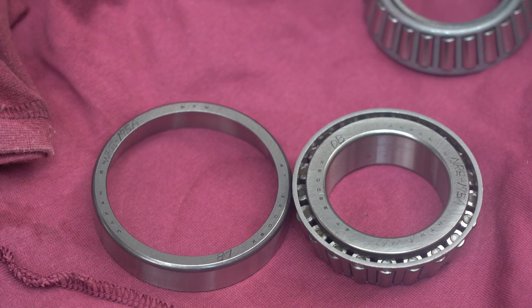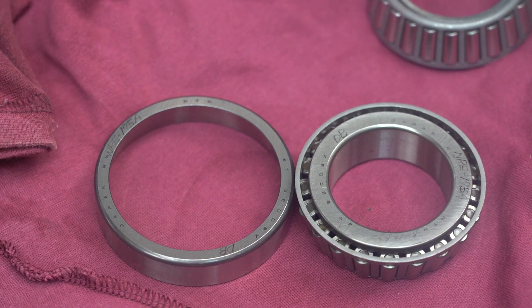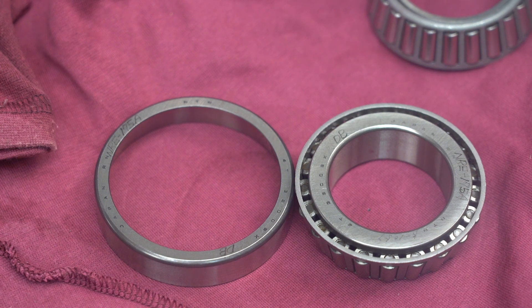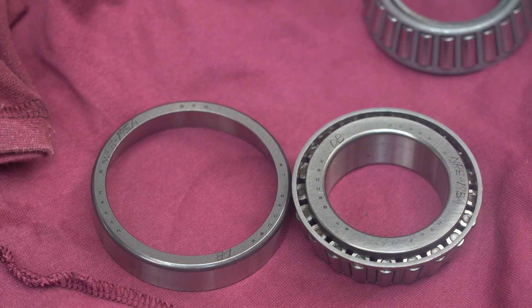Fortunately I was able to get a matched pair of precision bearings from my local bearing supplier for a really good price. The ones you see here are P5 Precision and, believe it or not, are from 1989, so they've been sitting on the shelf for quite some time.